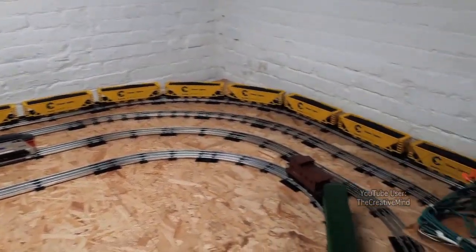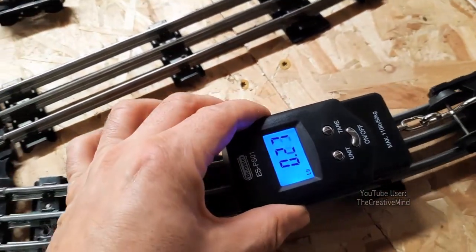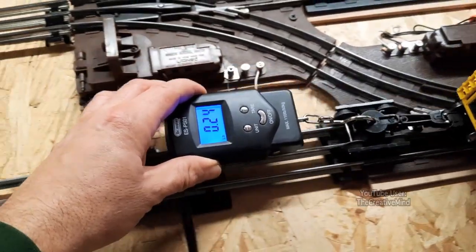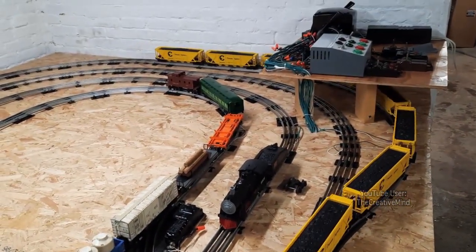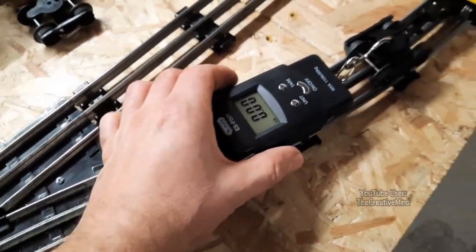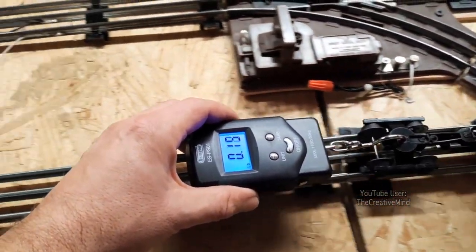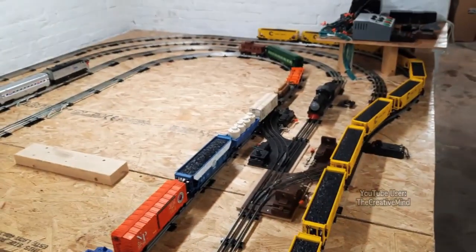I lubricated every axle on all 12 of the Chessie hoppers. After lubrication, it's still about a quarter pound — oiling didn't help at all. So when in doubt: extreme break-in. After the break-in, it does feel smoother — slightly less resistance. I guess it did help a little.